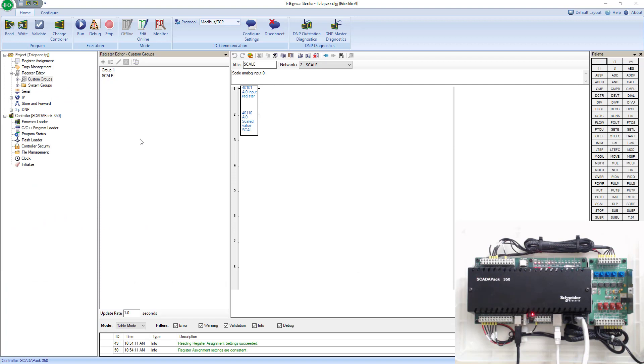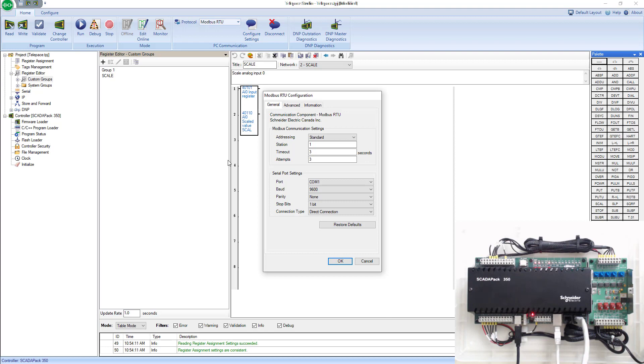Once I've done that, I can switch this from Modbus TCP and change it to Modbus RTU. Under Modbus RTU, I'll go to configure settings and hit restore to defaults. The reason I do this is because we factory booted the SCADA pack initially, so all the COM settings are back to default. The only thing I need to change is to use COM port 7 — which I wrote down from device manager — instead of COM 1.